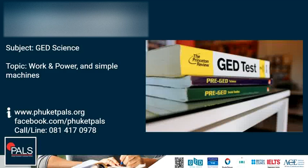Hello and welcome to GD Live at PALS with teacher Alex, in another GD Science screencast. Today's topic is work and power and simple machines.